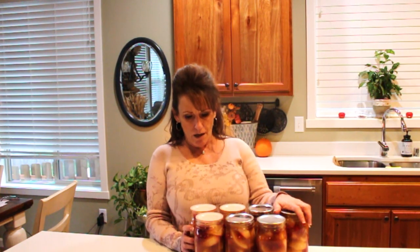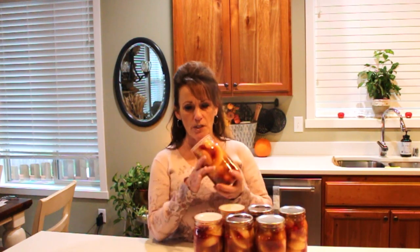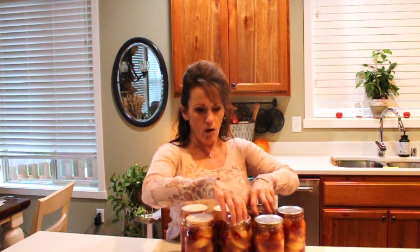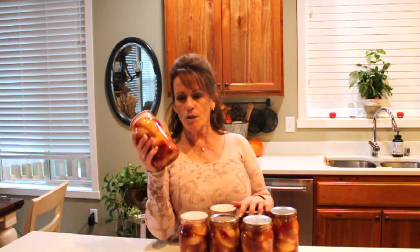This was 100% success. Tattler lids — absolutely incredible seals on those Tattlers, all the button tops sealed. I leave these out on my countertop for a couple of days, and I didn't even have any residue around the jars. Sometimes you'll have seepage if you go over that one-inch headspace, but I did not.